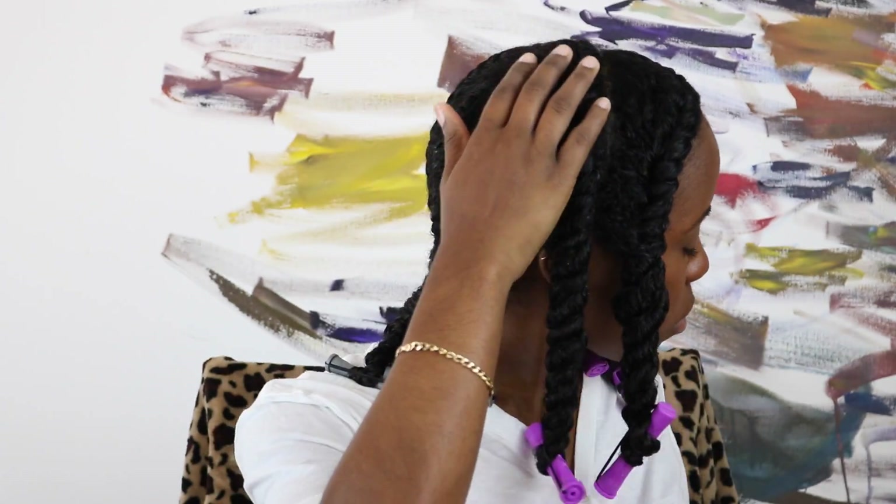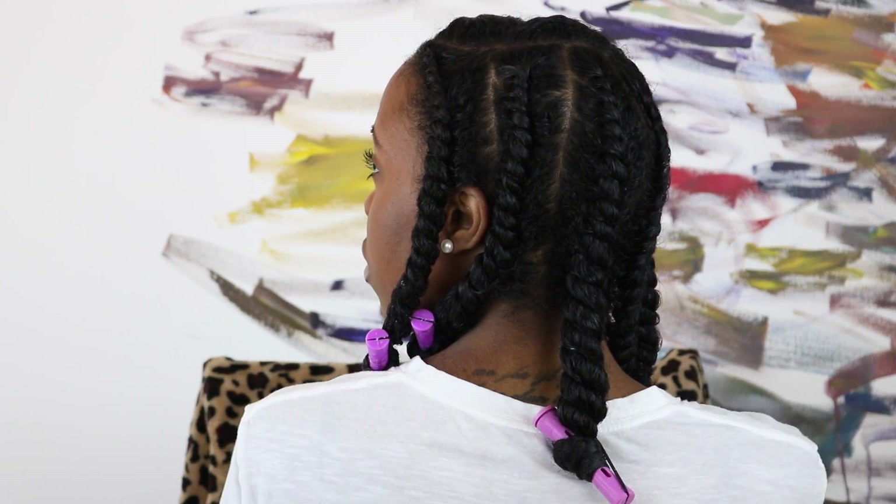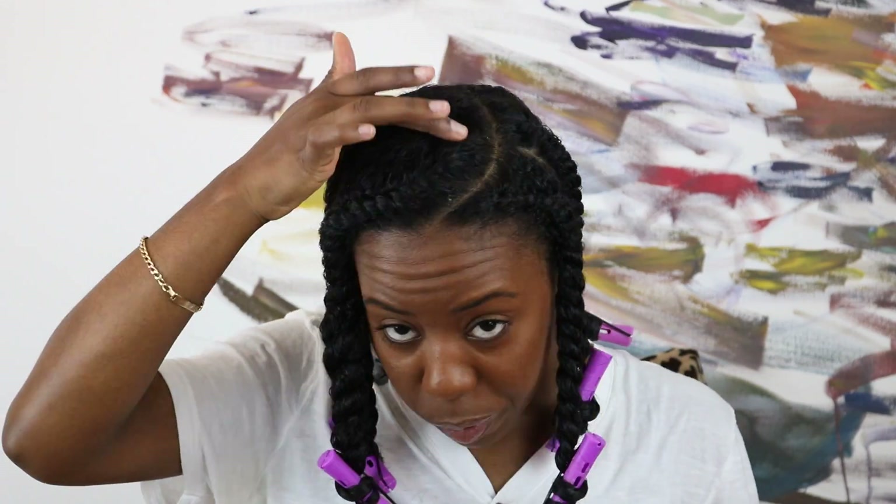Once you're done, this is what you're left with — shiny, moisturized, and chunky flat twists. Once I'm done with both sides, I like to grease my scalp with black seed castor oil. Then you're going to secure these twists with a satin scarf, tie it up nice and tight, and you're ready for bed.